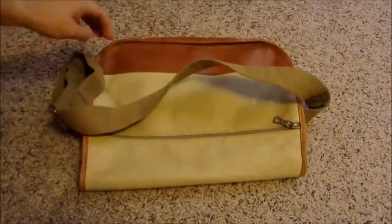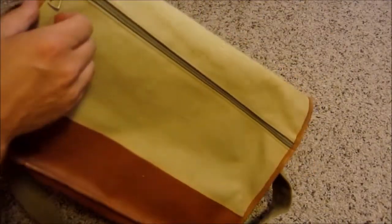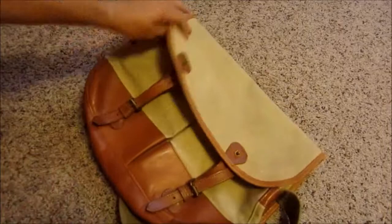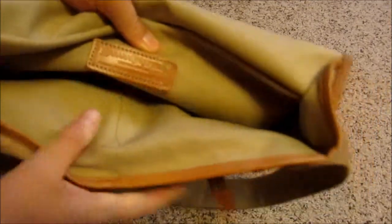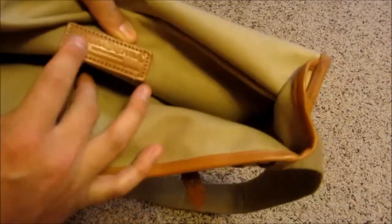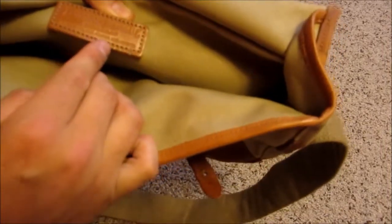I got this cool bag at the thrift shop. Caught my eye, it's a couple dollars. It's quite old, I would imagine. And if you can read that — it's hard to read — Banana Republic, made in England, rubber-treated cotton and leather.